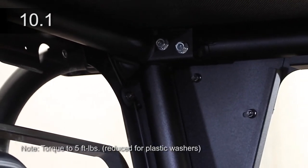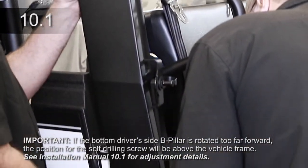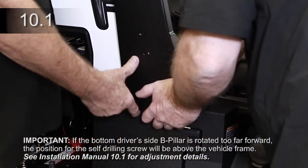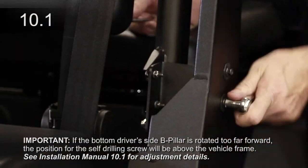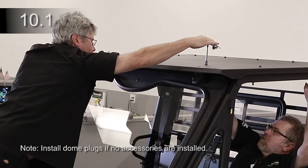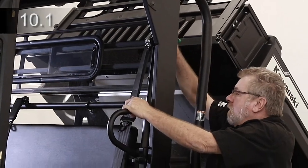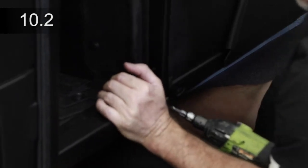Tighten the roof bolts to the upper rear panel. Tighten the B-pillar to the header on both sides, then the B-pillar to the B-pillar brackets on both sides. Tighten the remaining roof bolts. Tighten the B-pillar to the rear panel. Install a self-drilling screw through the lower flange of the B-pillar on the driver's side.